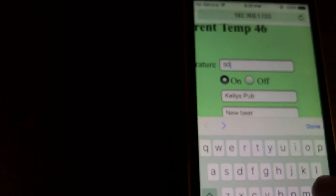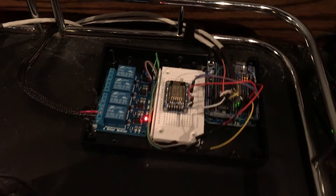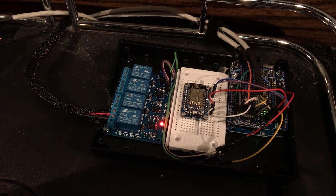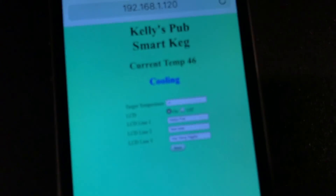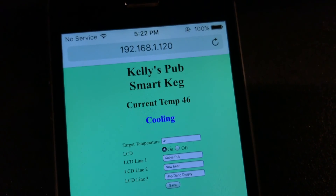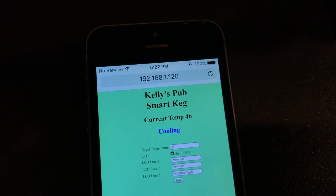So we'll go ahead and drop the temperature down to 41 degrees. You can hear the kegerator just kicked on, and you can see the relay is now enabled — so it's now cooling. I show that on the interface as well; you can see it says 'cooling' while the compressor is running. And that is it.